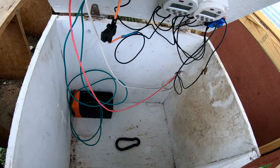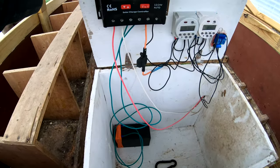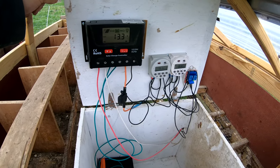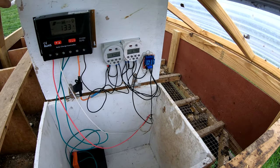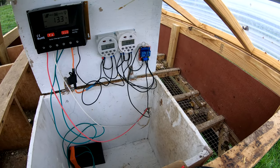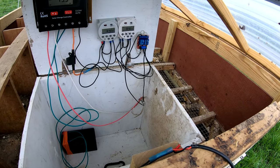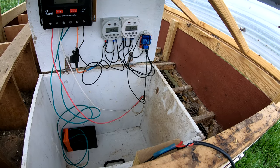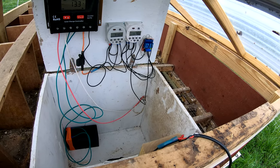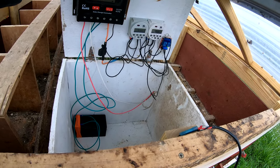I have a 7.5 amp-hour battery that runs this, a 30 amp charge controller, a 100 watt solar panel, and two timers — one to open it, one to close. I think that's called a double-switching relay, but I'll leave a link in the description to the guy whose guide I followed to build this, in case anybody else wanted one like this.